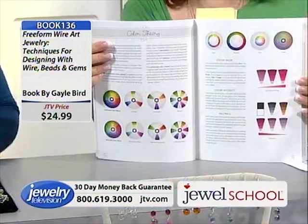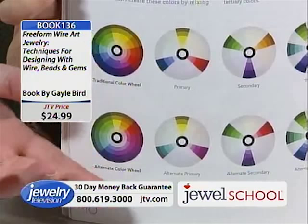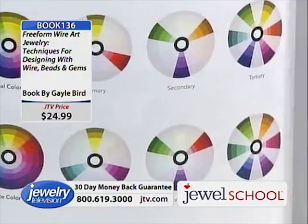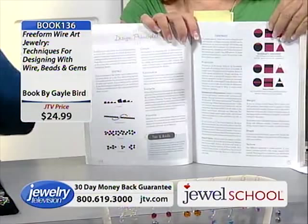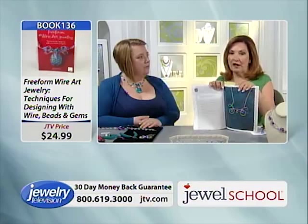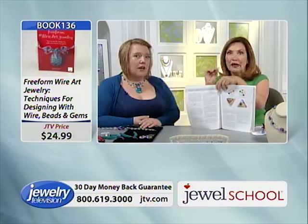Color theory is how to choose your colors and make sure they work well together. You can base it on design principles or use your intuition, but not everybody has that. Using color theory — I teach web design and graphic design — is very much about color. Sometimes the color will come from the focal bead. I want to dig through my color stash to find things that match it. It's the only book I've found that really says: think about the color in what you're putting together.